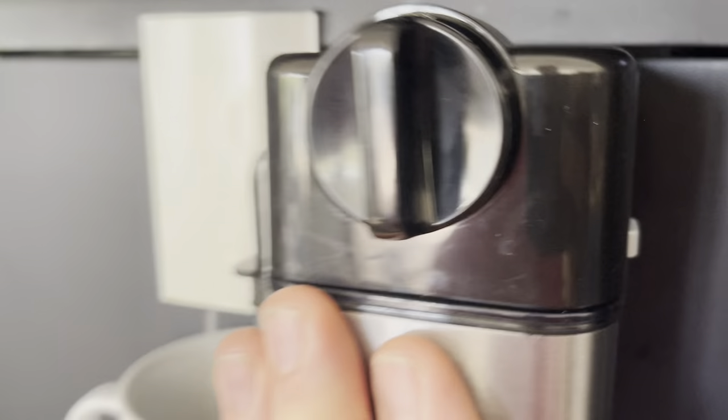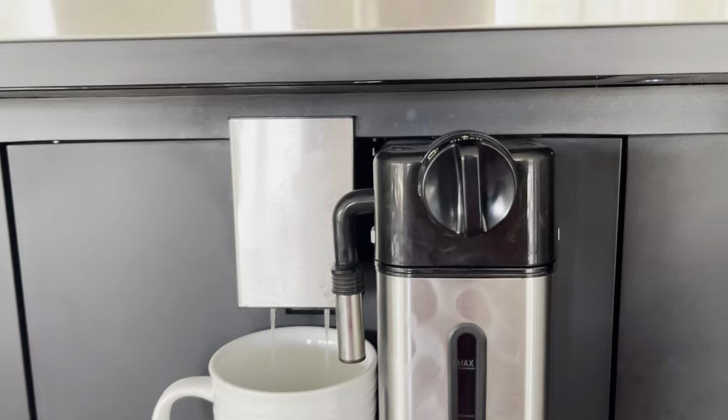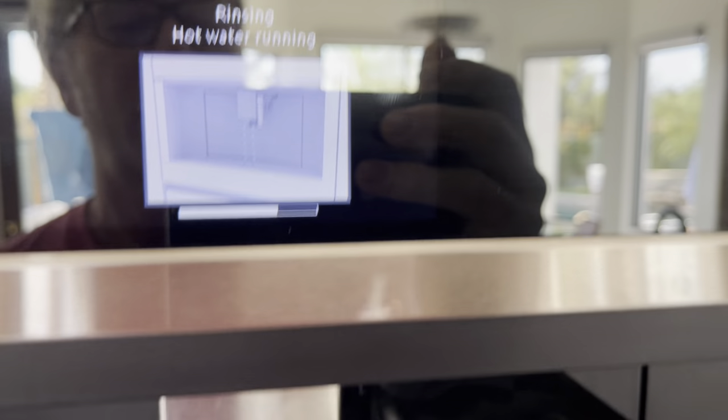Here's the hot water rinse — so that's running. You can just slide this frother right into this slot right there, just like that. Push it all the way back. Let's do the hot water rinse.